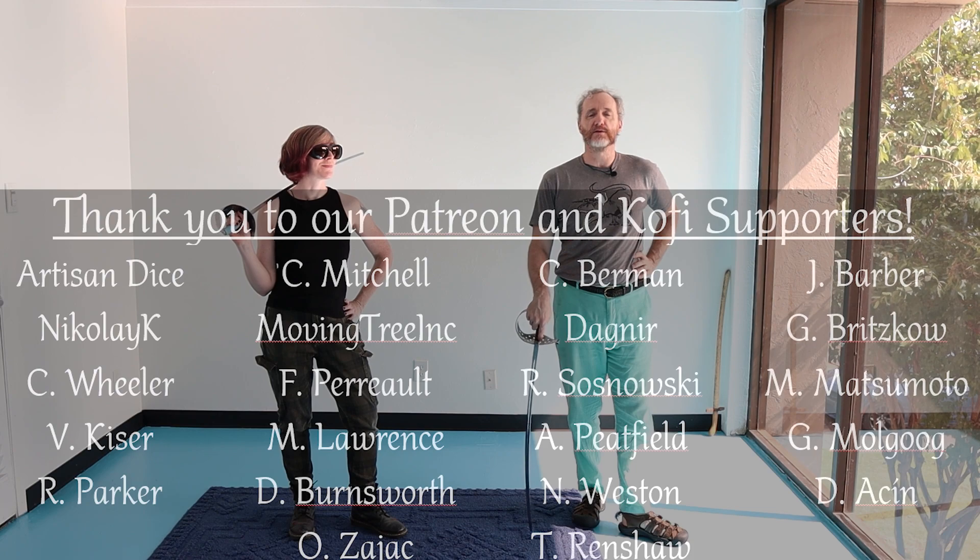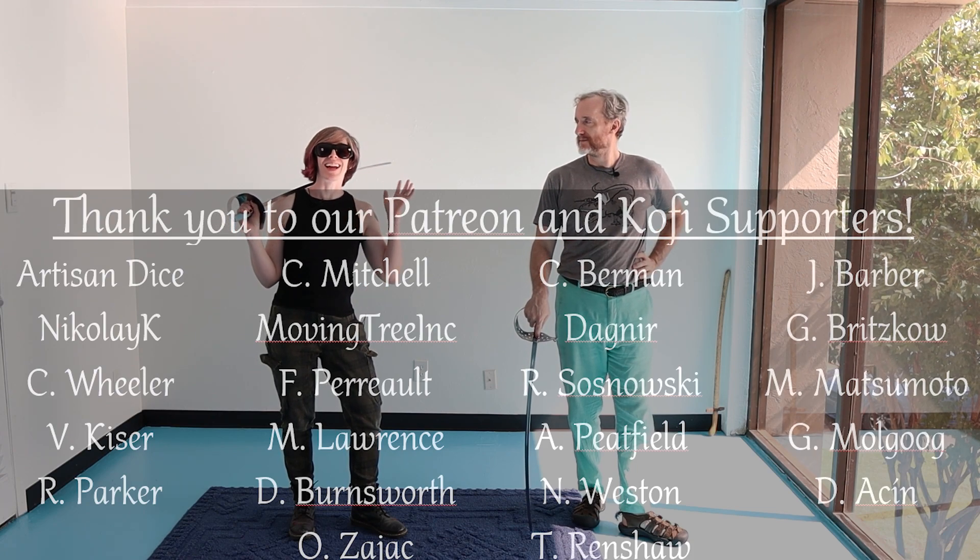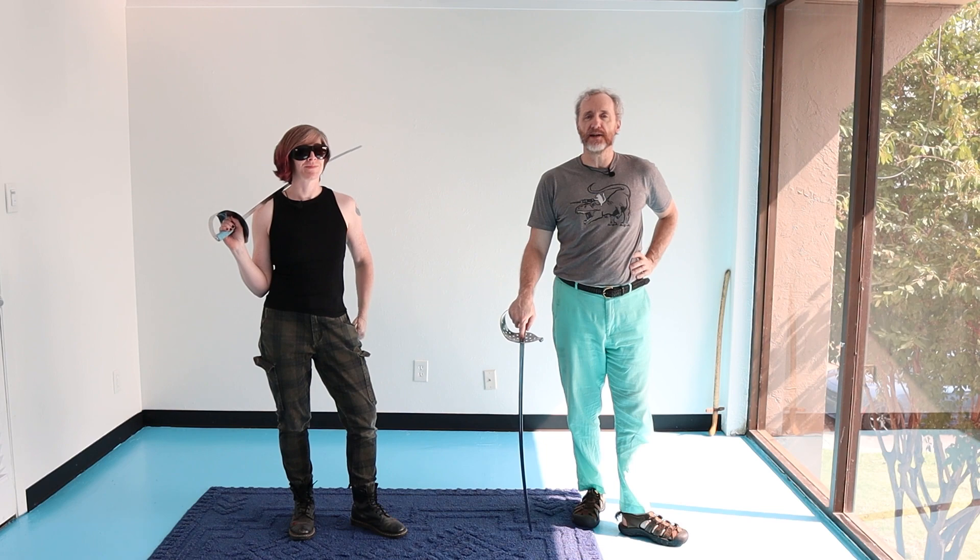Hey! This is Russ with Wingsaver Historical Fencing. We are going to continue Arlo step by step.